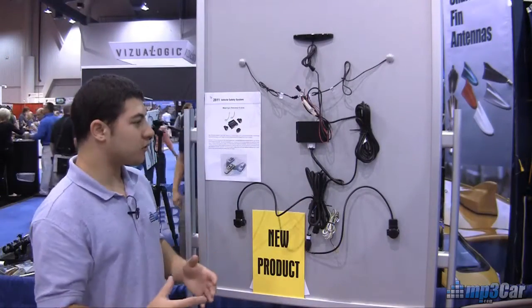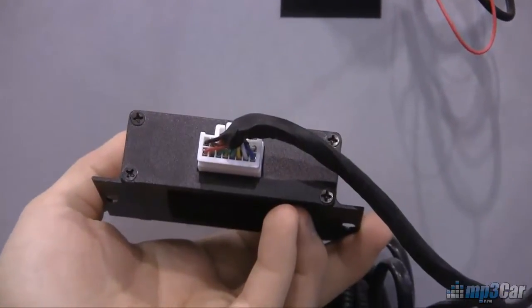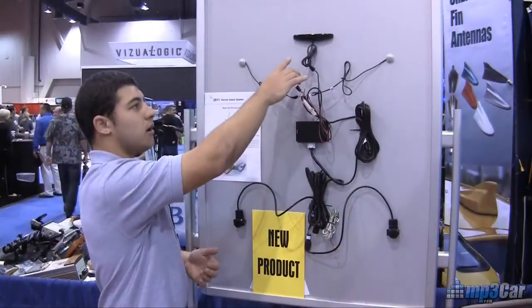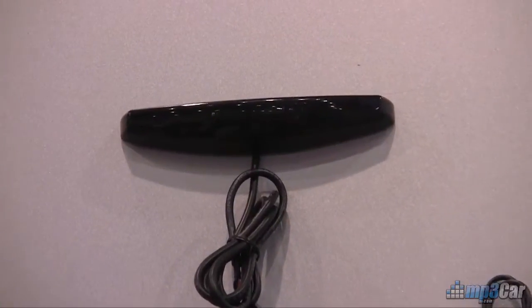This kit comes with the two sensors, the controller box, which takes unfiltered 12-volt DC power from your battery, and then this bar up here, which goes up in your driver's side, that gives you lights.